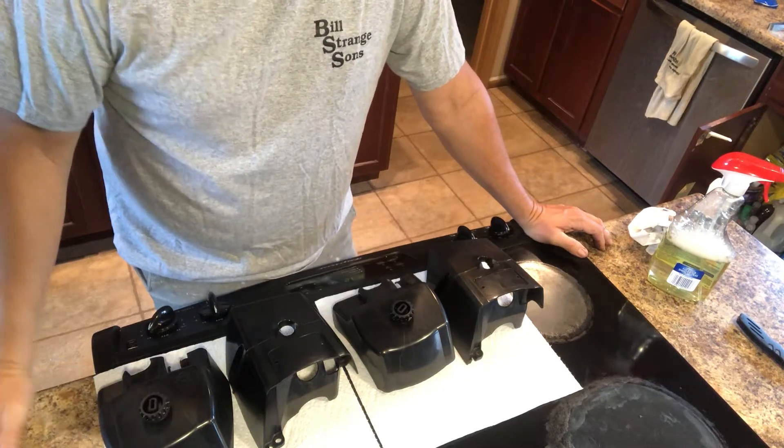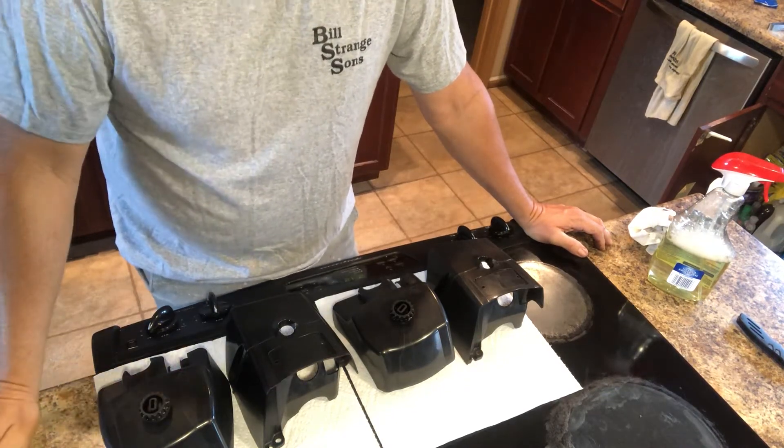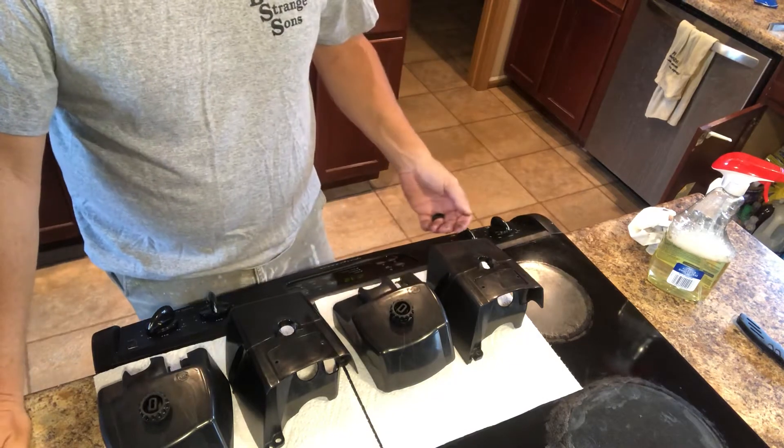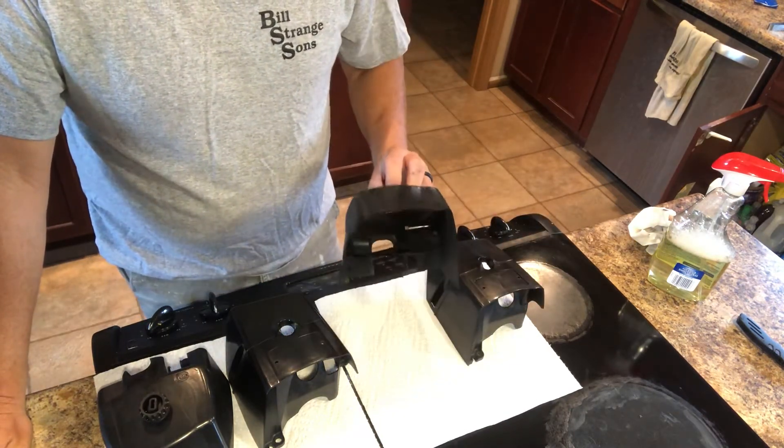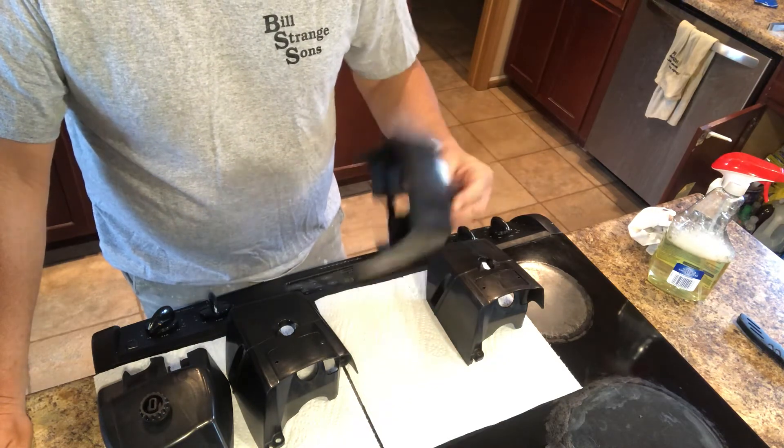Here's the finished project of the RIT dye chainsaw plastic. It went from orange to black, turned out really well.